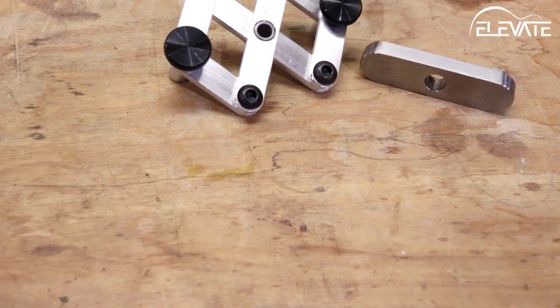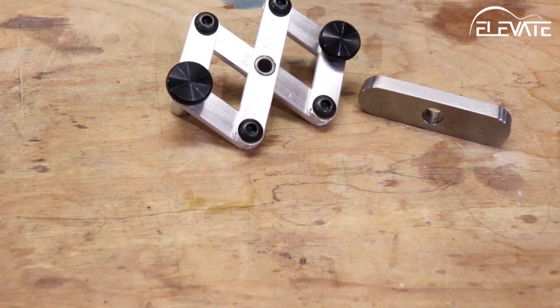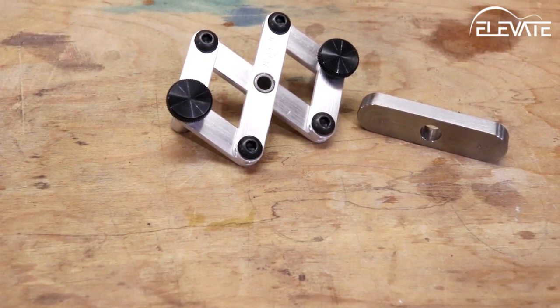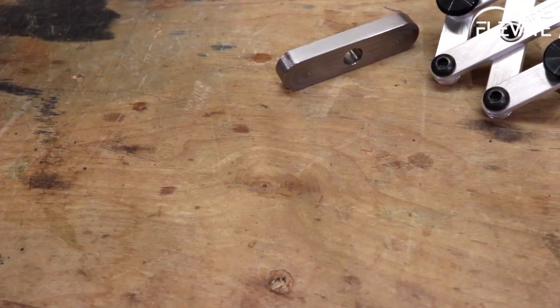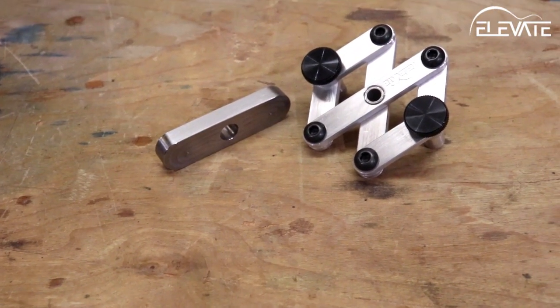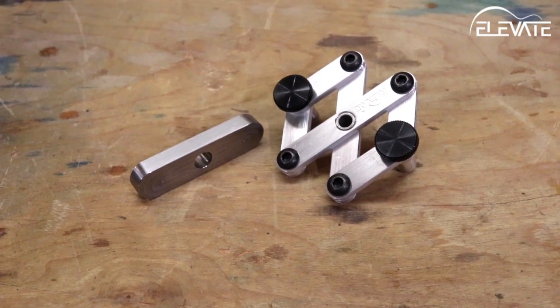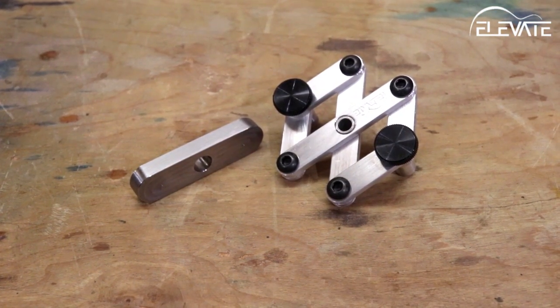The third task the truss rod slotting jig plus tackles is drilling holes for fret marker inlays. The clamps used for locating the jig are actually the same clamp used for the dot locator — a handy little jig that references the fingerboard taper and the fret slots to accurately and repeatably position your drill bit in the perfect location for dot inlays.